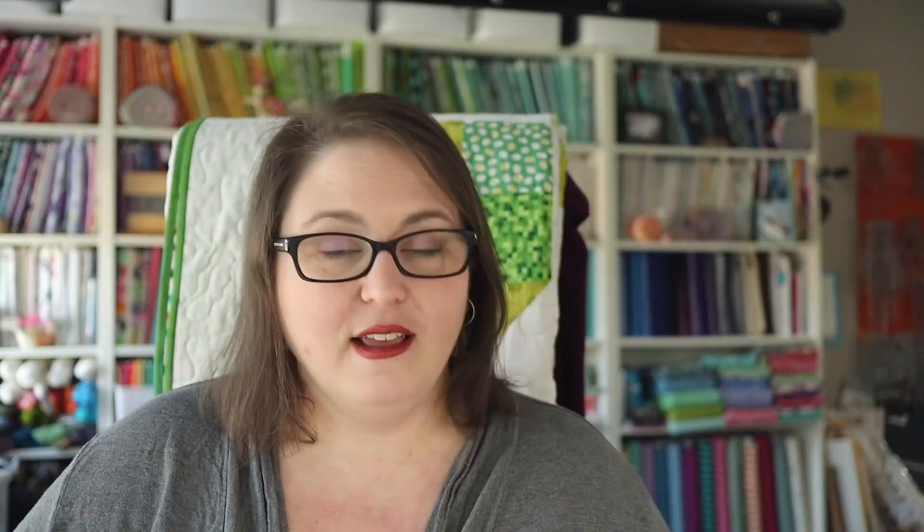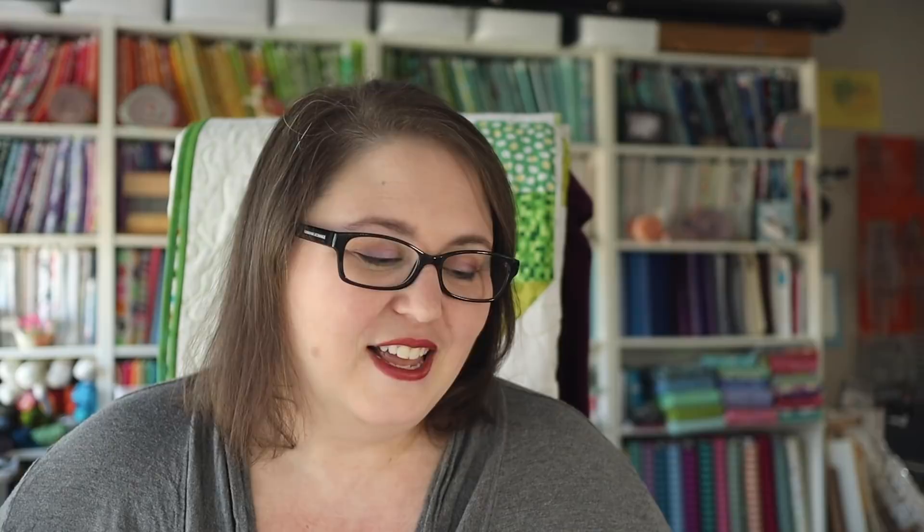I have my economy blocks here, and they are in eight different sizes, all the way from two-inch blocks up to six-inch blocks. We're going to be doing foundation paper piecing for these blocks, and this is a very beginner-friendly foundation paper piecing block because it's all in one piece. There aren't any intersecting seams, so it's going to be very easy to put together. If you've never done foundation paper piecing, this is a great place to start.